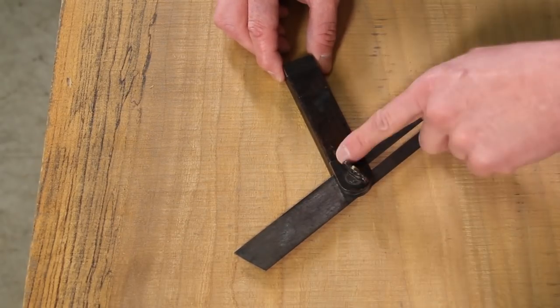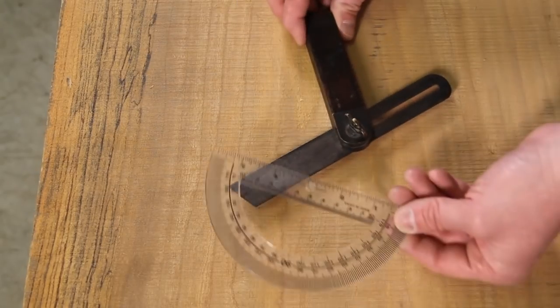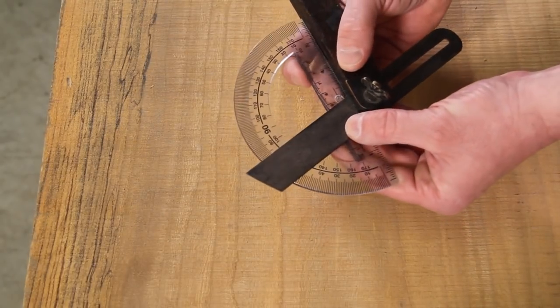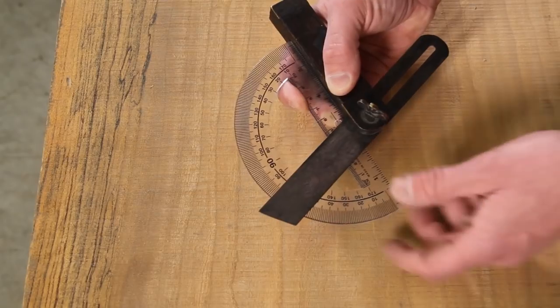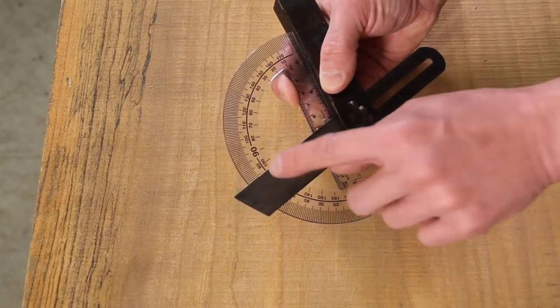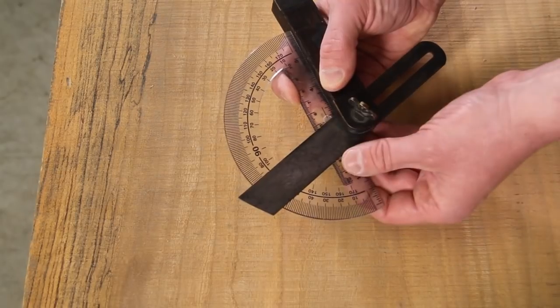You'll notice there are no numbers or scale on this anywhere, which means you need a protractor. You set the protractor on it, reading from the center point out to the end — so this is a bit slower to use than the other two. It can also be slightly inaccurate depending on where you position the protractor for your reading.